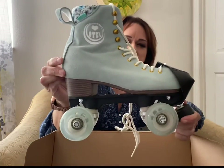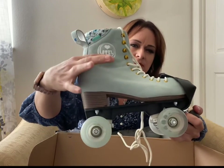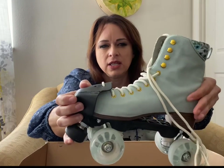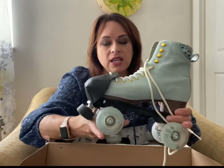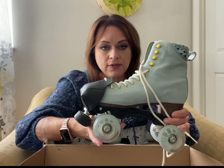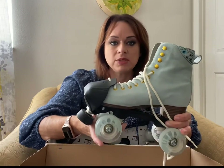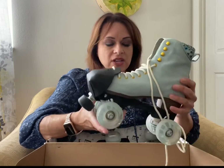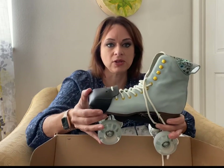I already have my toe guards on, but this is what the skate looks like. It looks a little droopy right here because I've already skated in them a couple of times and formed an ankle crease, but this is exactly what they look like out of the box. This skate doesn't give a ton of ankle support, so if you're looking for a lot of ankle support, this is not the skate for you. For me I actually love it because it helps me do maneuvers and skating tricks much easier rather than having a really stiff boot that limits your ankle movement.